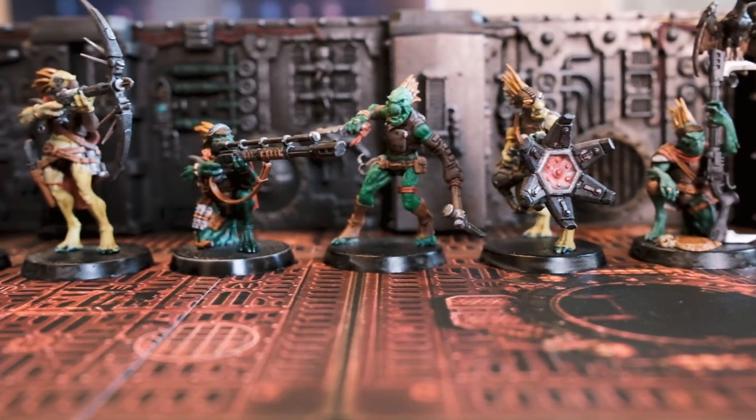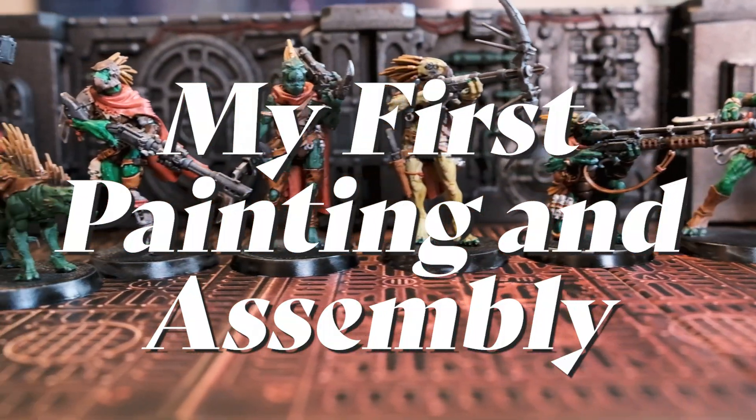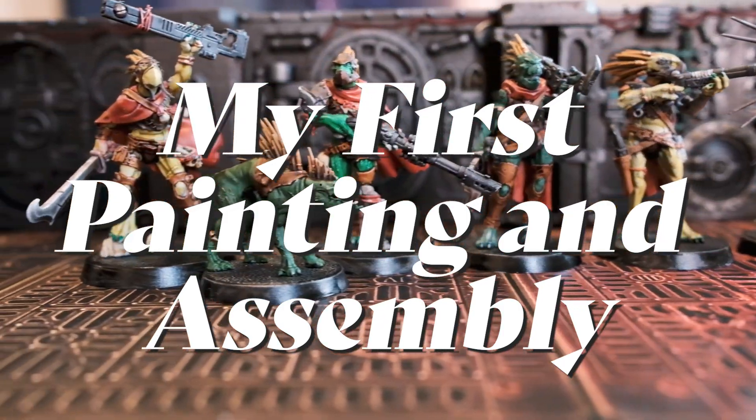Hi and welcome to the Only Next channel. I'm Allie and this is the start of my journey into the world of Warhammer 40k with Kill Team Into the Dark.